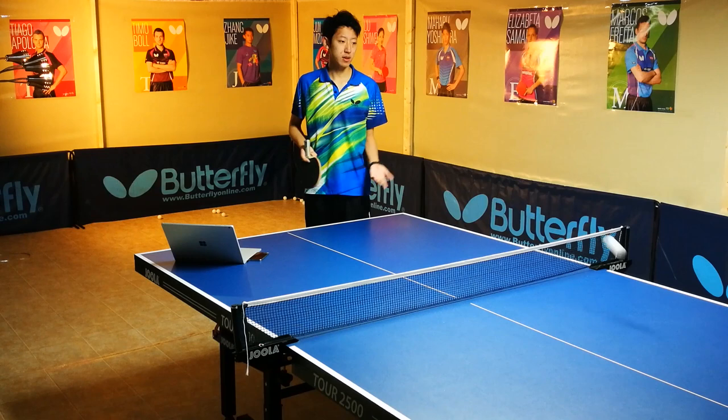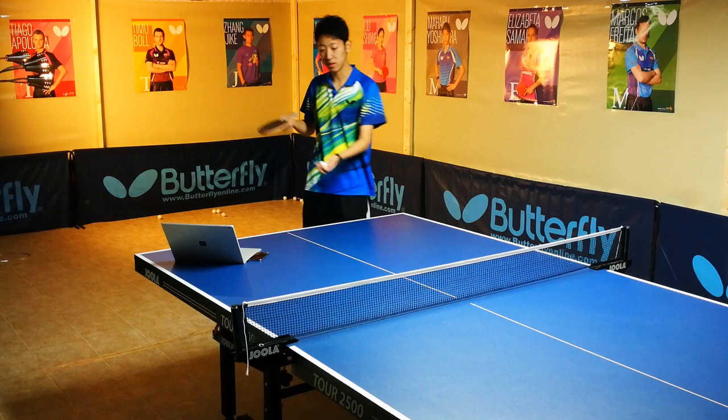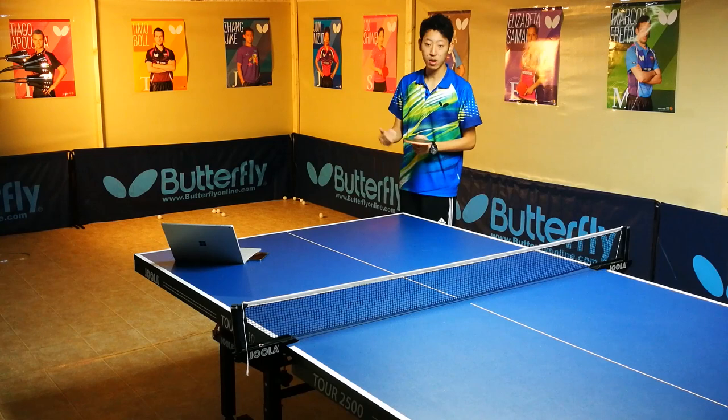A lot of people think the curve is just sidespin. But if it's only sidespin, the ball is never going to stay on the table and produce a curve. So you need the backspin on the ball to produce that curve.